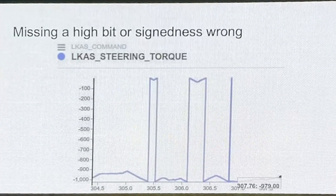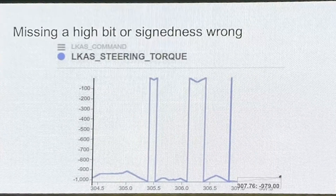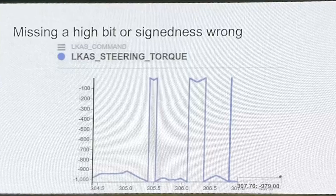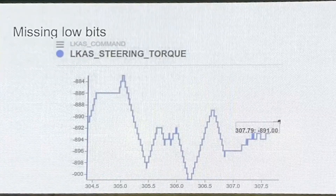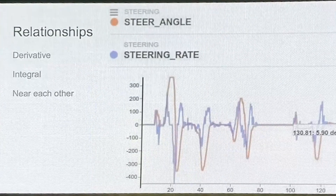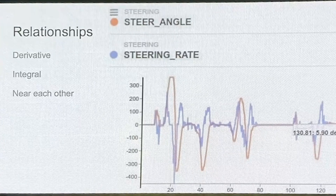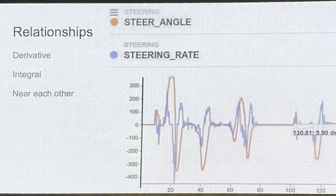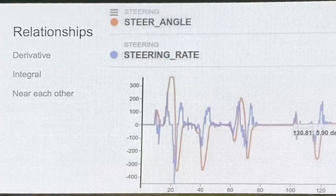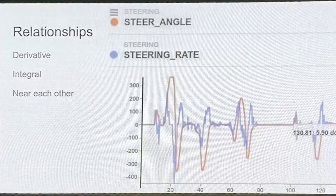Sometimes you get messages that look clipped — this is generally an indicator that some of the high bits are cut off, where you have a pretty good signal and it jumps up. Just add a few high bits. Similarly, if it looks a little bit pixelated, maybe you've cut off some low bits. Sometimes you get to use math — you can see here we have the steering angle, which is a nice smooth curve, and then we have the steering rate, which is a derivative of it. So if you figure out one, you can recognize the other is a derivative and start to guess at what it is.